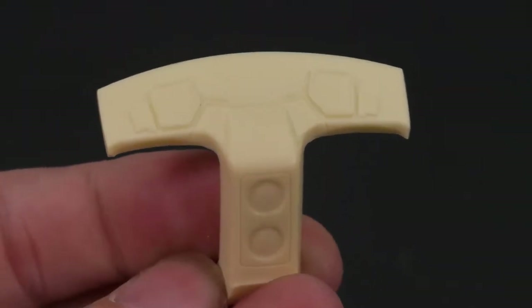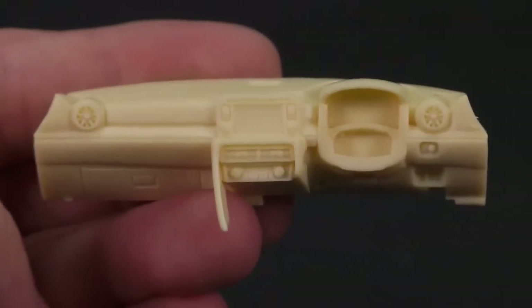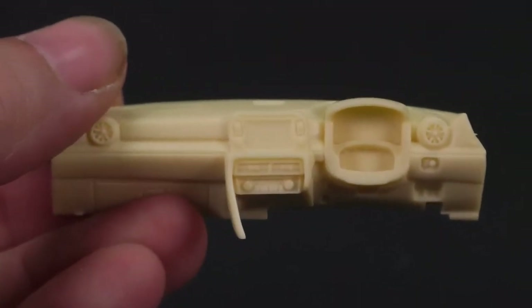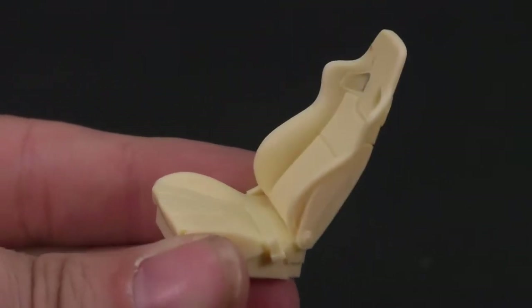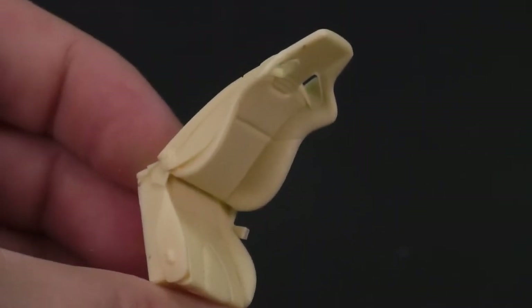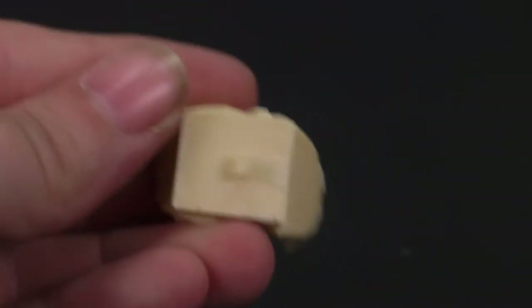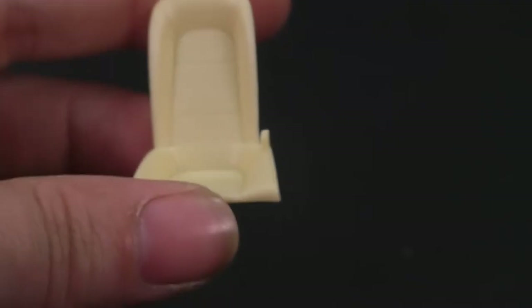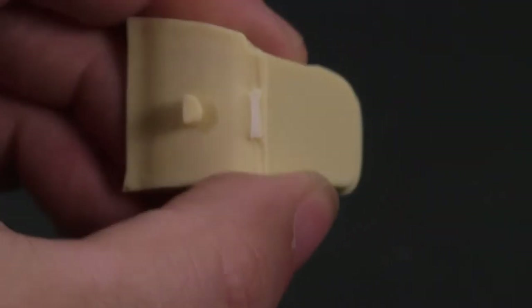Rear shelf piece, center section, the dashboard. This piece attaches to the underside of the inside of the body. I'm actually really impressed with the quality of the seats — they look great, very nice looking seats. There are a little bit of mold lines that will need to be sanded off. Overall, very impressive. They all have little mounting tabs underneath that slide into the holes on the interior. There will be the rear seat, and it also has a mounting tab there on the bottom.